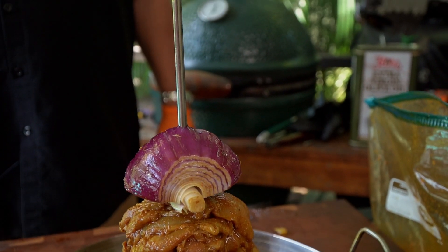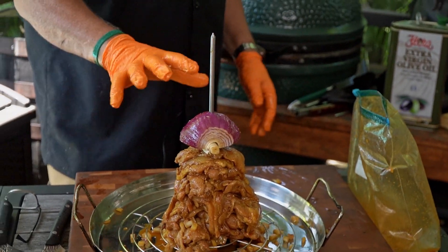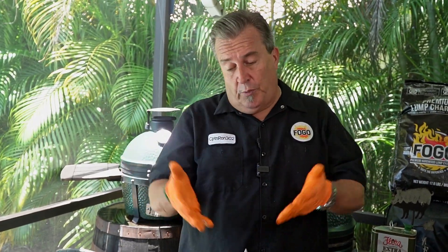You could make a lot more than this — you can double this recipe if you have a lot of people coming over. It's going to make a lot of meat. But you want more? You've got the room on here to do it. Or you could have used a smaller spike. It's up to you.